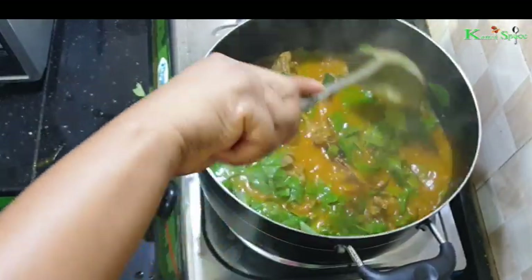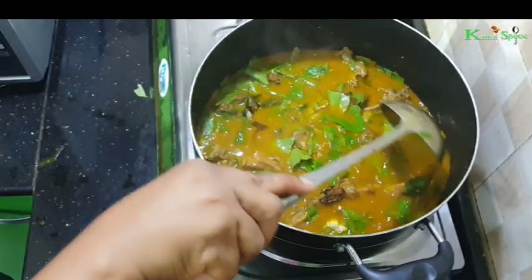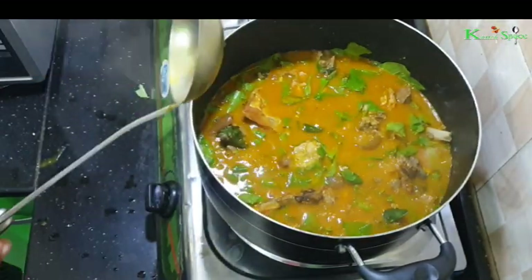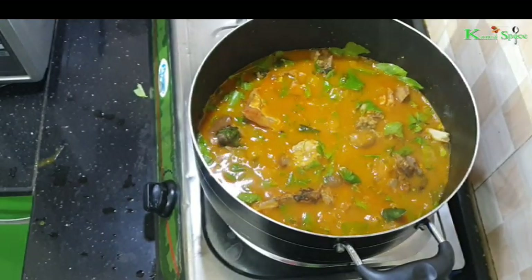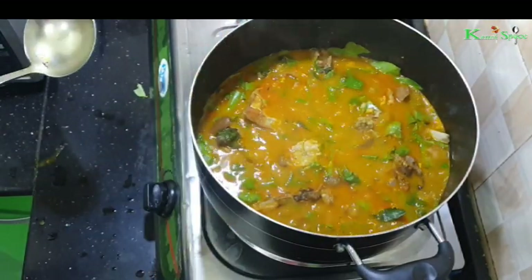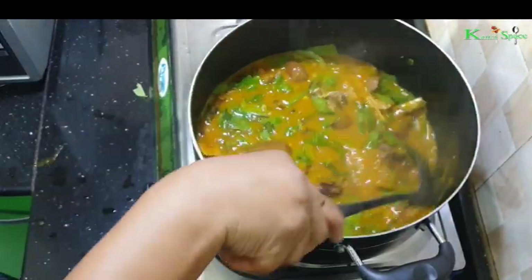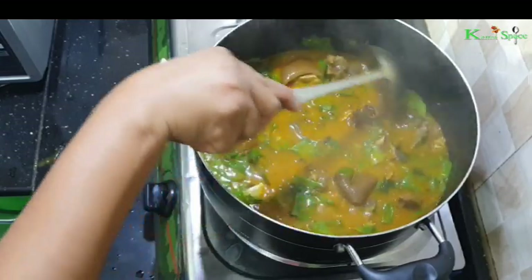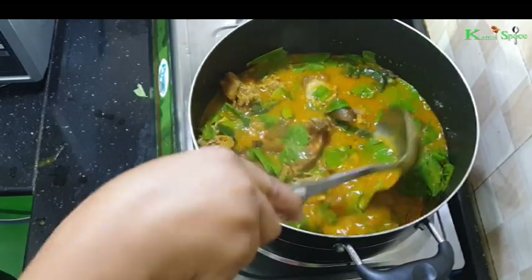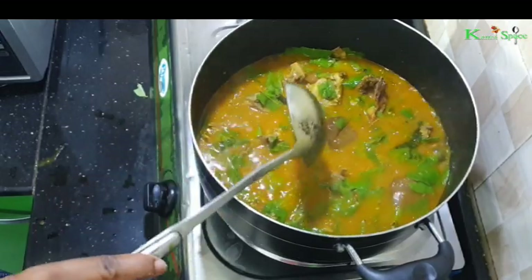Stir — see how beautiful the soup is! You have to add salt to taste. Be mindful when you're adding the salt. This is Oha soup — the beautiful Oha soup.